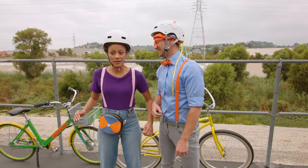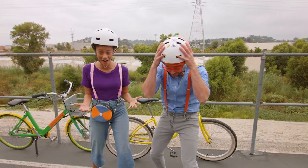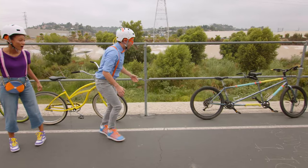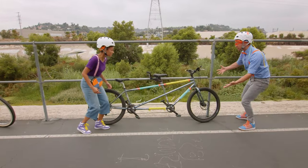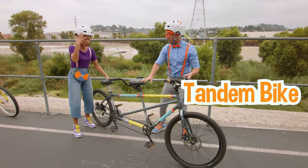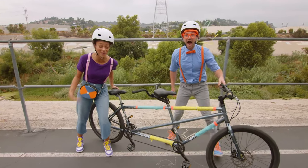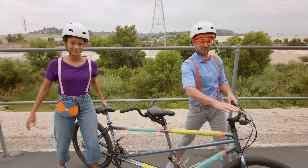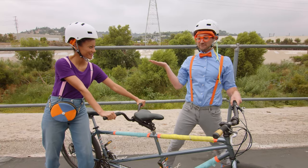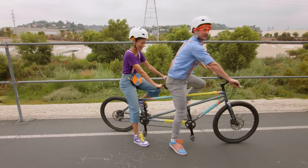What if there were a bike where two people could ride the same bike? That would be so cool! Look at this — this is a tandem bike! There are two seats on this bike — one, two — and two sets of handlebars! These handlebars up front are for the person that steers, and these are for the person in back, so they don't fall off! Shall we try it? Yeah, I can't wait! Two people, one bike — here we go!